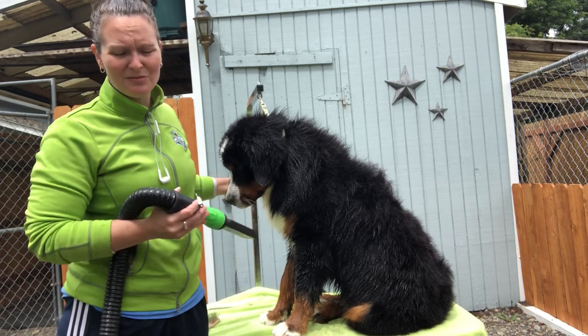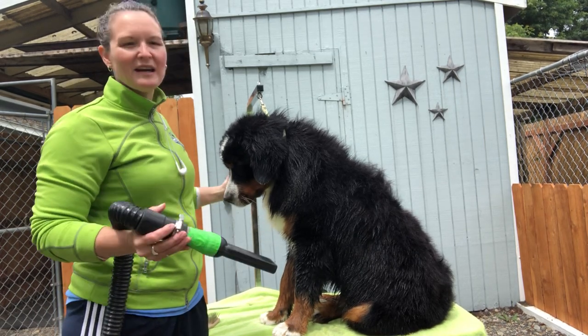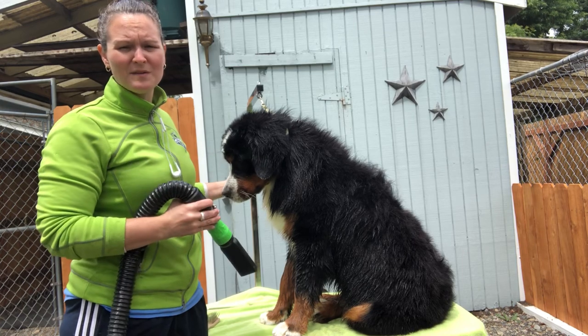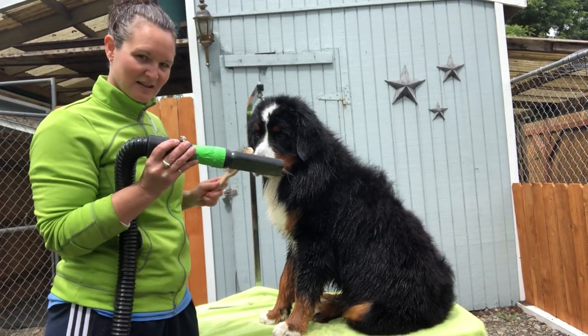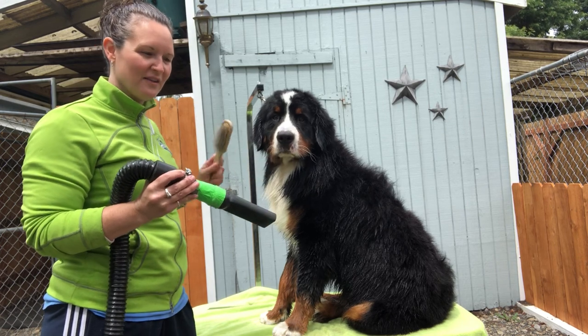This is how I get out dead coat. I don't necessarily brush my dogs every day or every week — I really don't brush them that often. I wash them once a month, use a pin brush and a dryer, and I work hard on getting all the dead coat out as I'm drying.